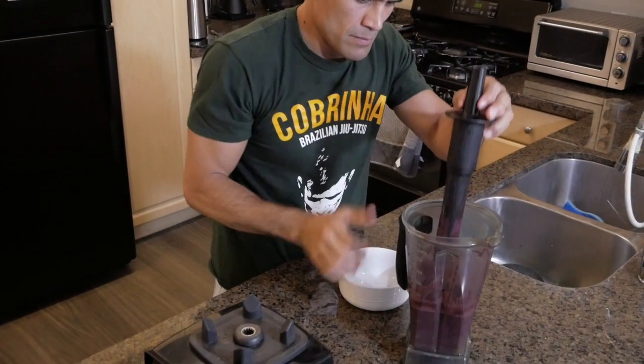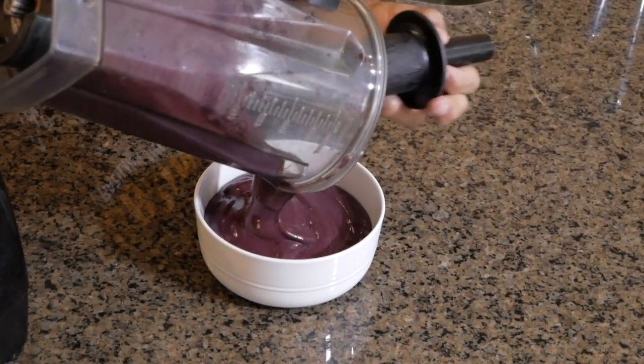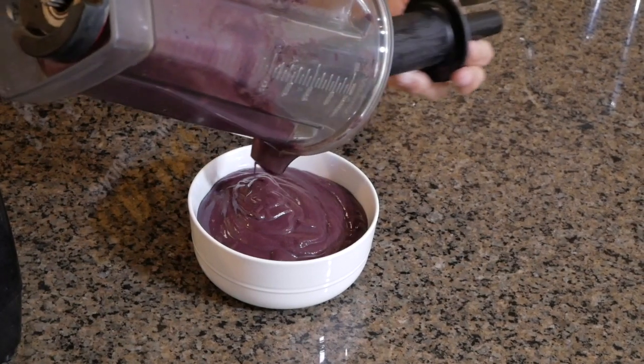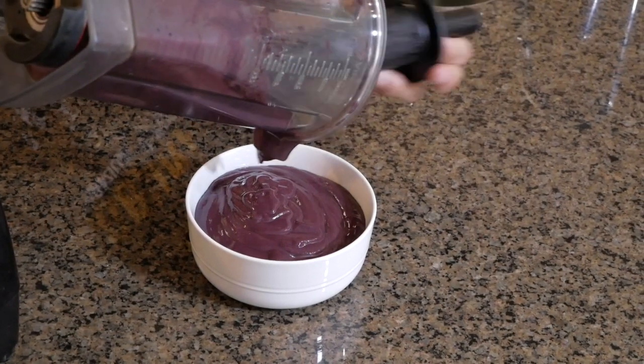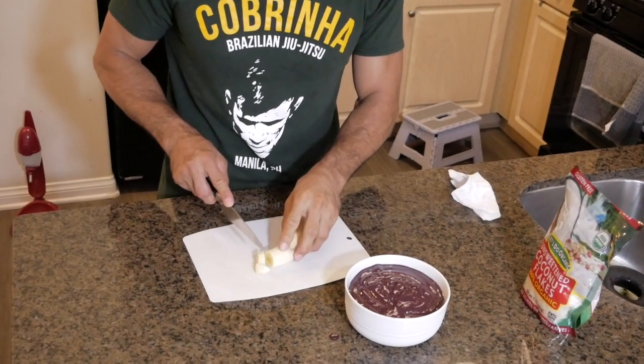Now I'm going to pour our acai. To decorate the acai, we're going to need one banana and coconut flakes. I'm going to chop this banana.